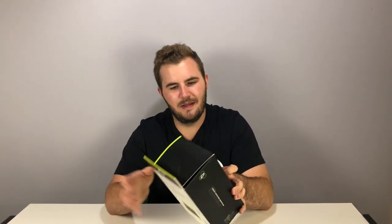What's up guys, welcome back to another episode of Lime and Football, and today's video is going to be the review on the second DonJoy product I have.